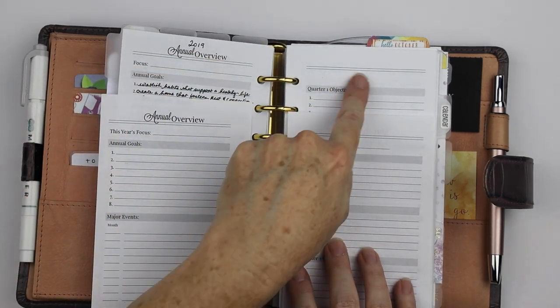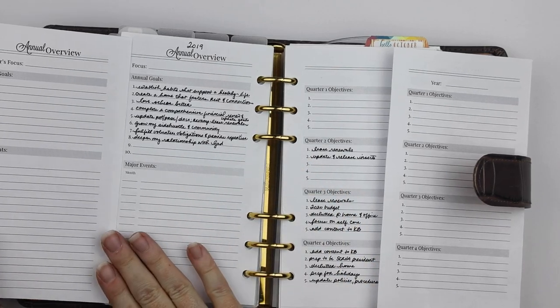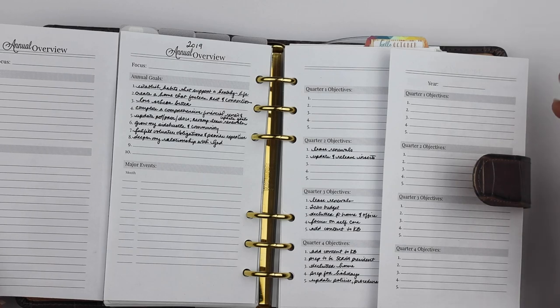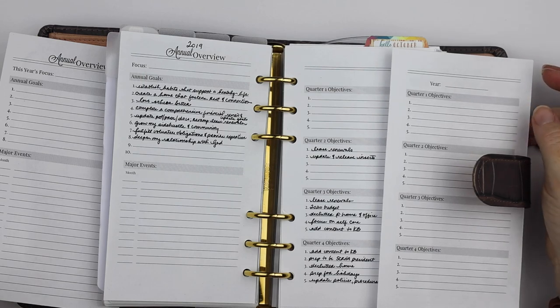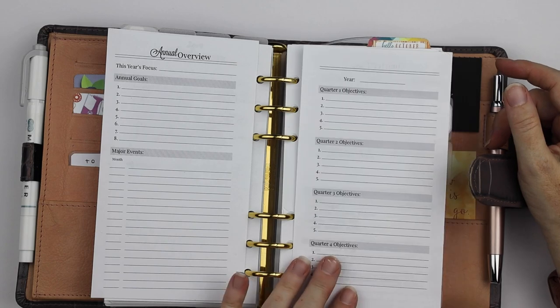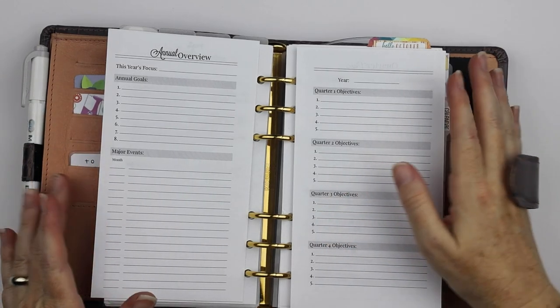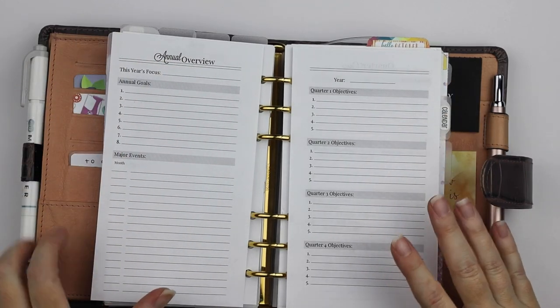I noticed I didn't have a spot for the year, so I did add that. I put 'this year's focus' instead of just 'focus.' I added some more extra lines for major events and I did change the number of annual goals from 10 to eight. The main reason I did that — I don't have my copy of my Power Sheets for 2020 yet. Long story short, one of their big changes is that they've moved from 10 goals to eight, so I reflected that in my goal setting inserts.